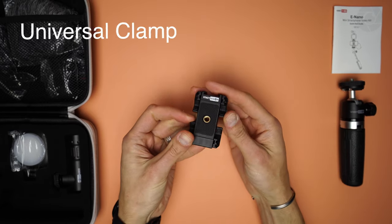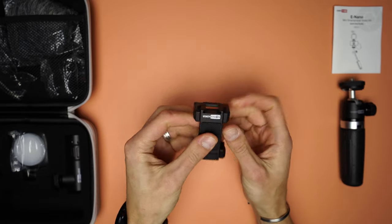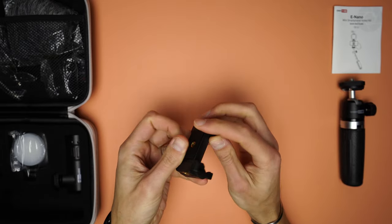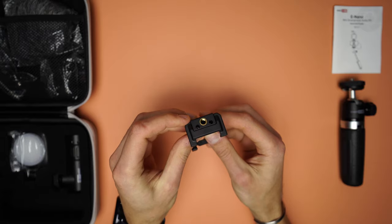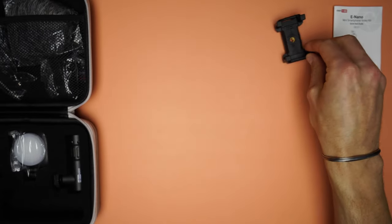Then there is the universal smartphone clamp which has a nice design — it looks and feels premium. It has one cold shoe mount at the top to add different accessories like a light or a mic, one quarter inch mounting thread hole at the bottom and another one at the back.